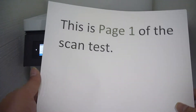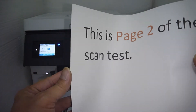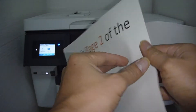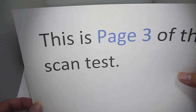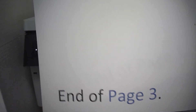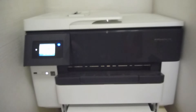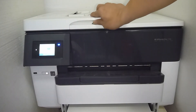This is the three-page tabloid document that we are going to scan: page 1, page 2, and page 3. All pages have an end-of-page marker for pages 1, 2, and 3.